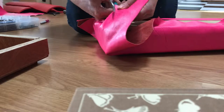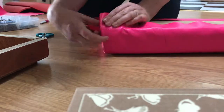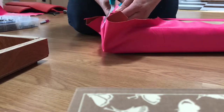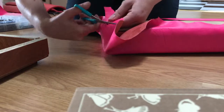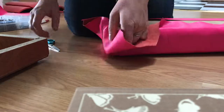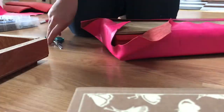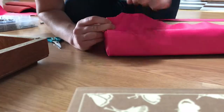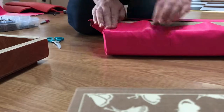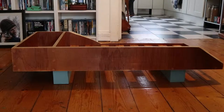I trimmed back the corners of the leather as I went so that there was less bulk. I was going to use a staple gun for this but couldn't find it, despite the fact that it was sitting in plain sight the whole time, so I used tacks and a hammer instead, which was much more difficult.